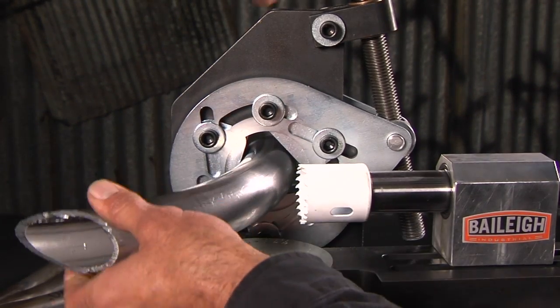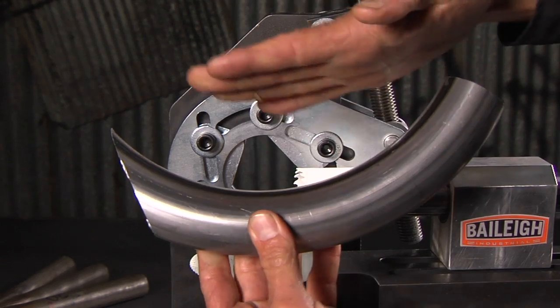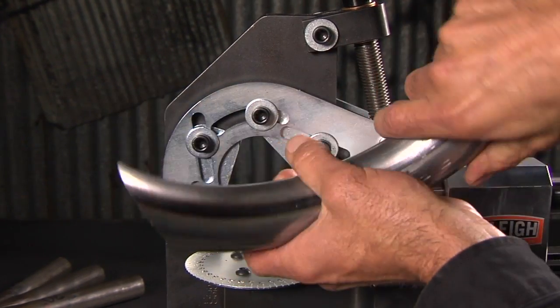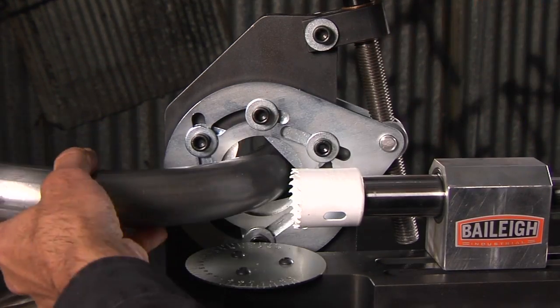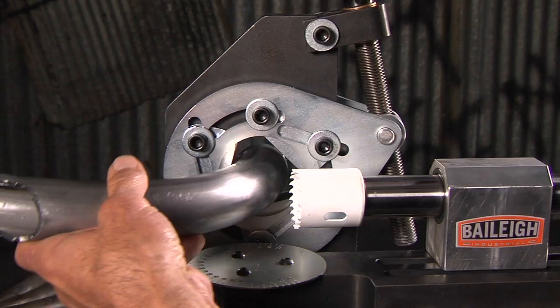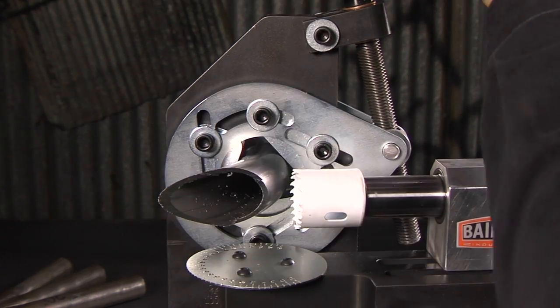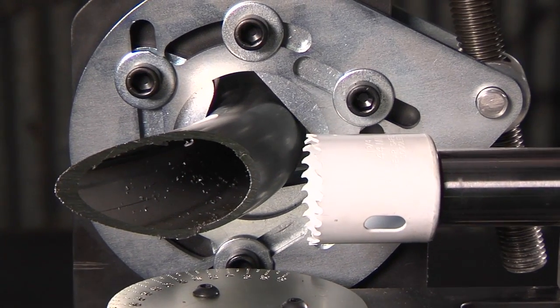The biggest thing about this is it's got a radial self-centering vice. Normally if you get a normal vice on here you can't clamp it, so the tube really wants to flop and it actually wants to break tools. So when you use this, you put it in, it'll self-center itself and you can put it just about in any place you want, lock it down nice and tight and it'll hold it solid — you can get really any weird angles and spots and curves that you have.